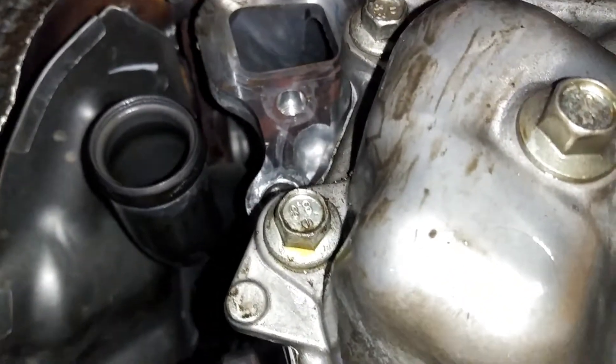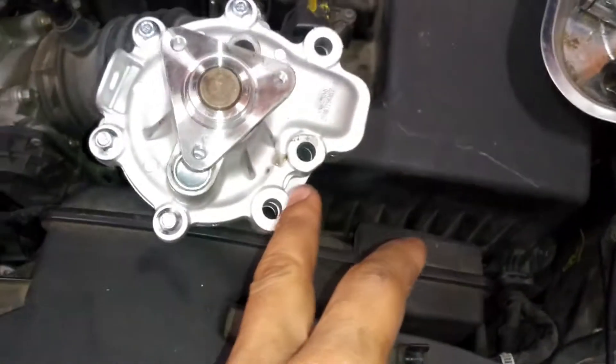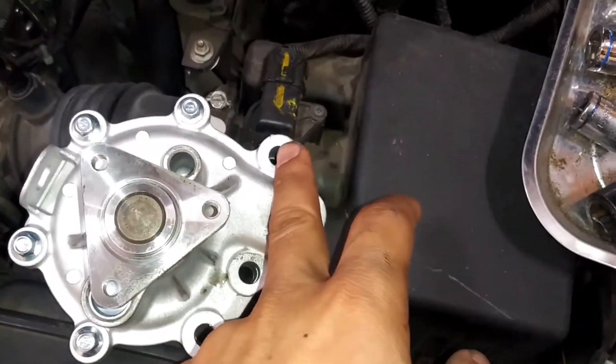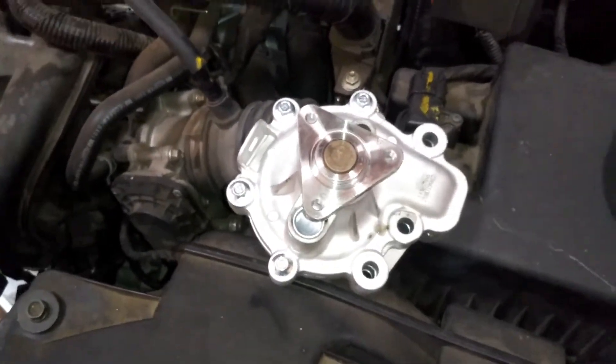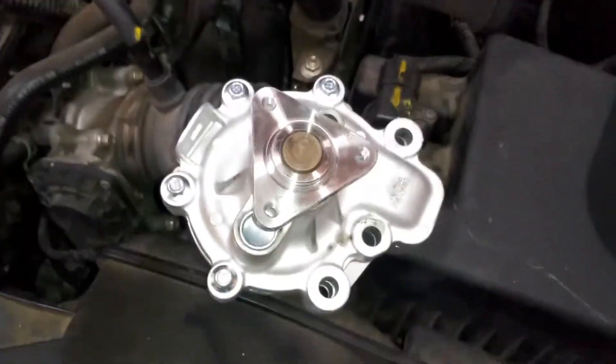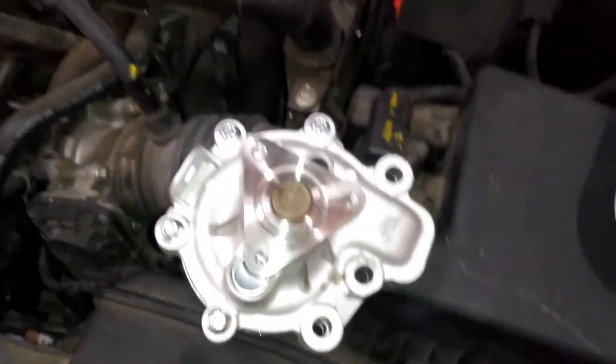Then you're going to have three 10 millimeter bolts that hold the pump in — one, two, and three. Very easy to take off, not hard at all. The main hardest part about this whole thing is pulling it off the water pipe.